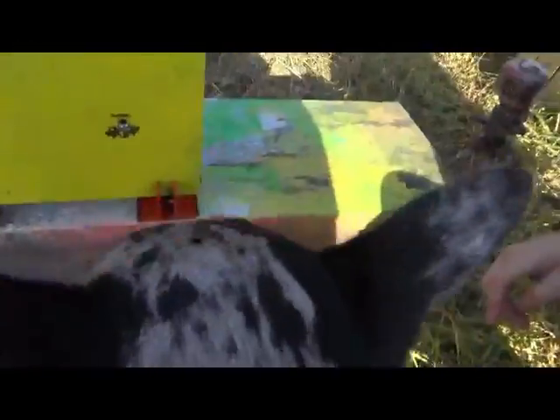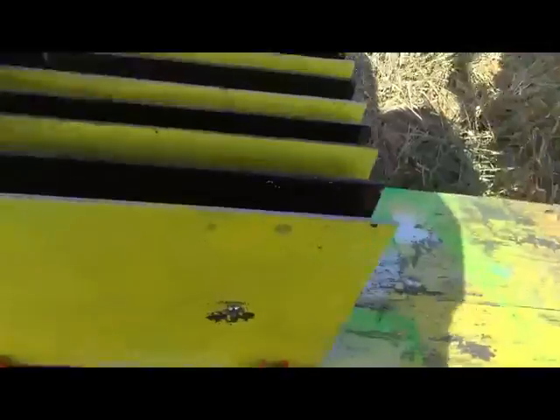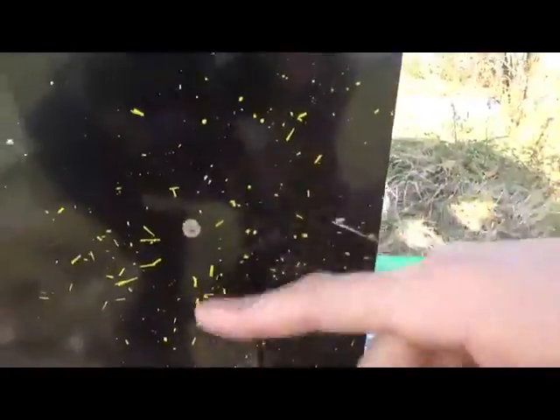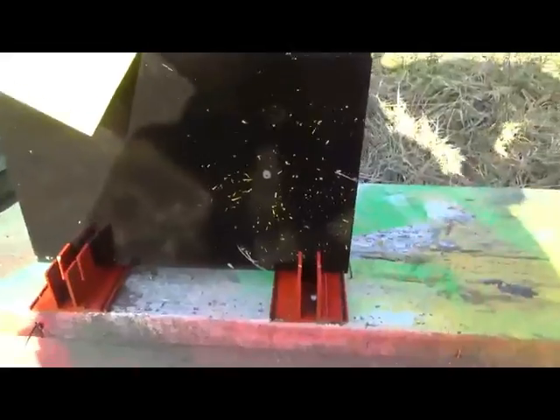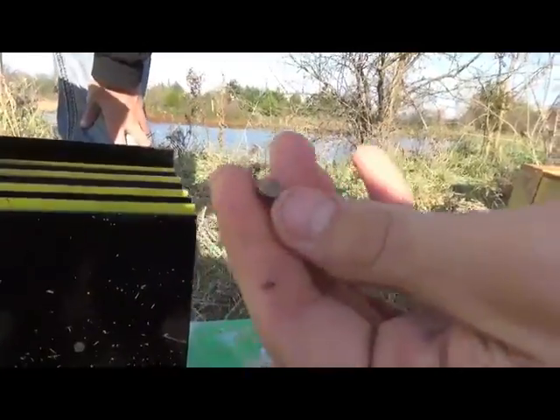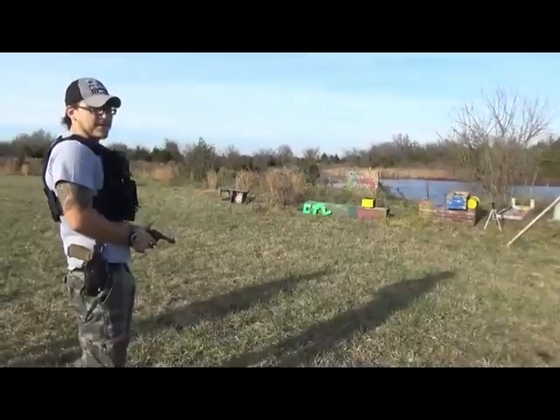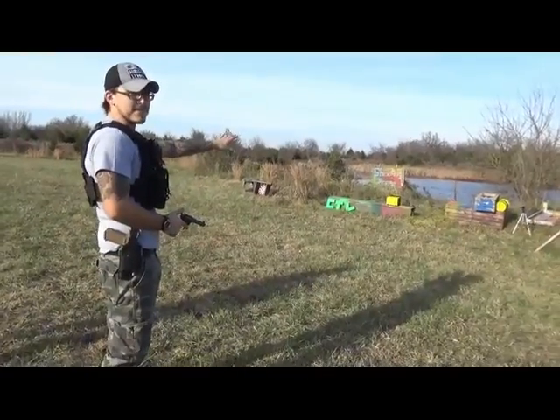Unexpected — it made it through one but just tinged the next one. I didn't think it'd make it through at all. Here's the bullet — it flattened it perfectly. It's got aluminum on it, pretty cool.